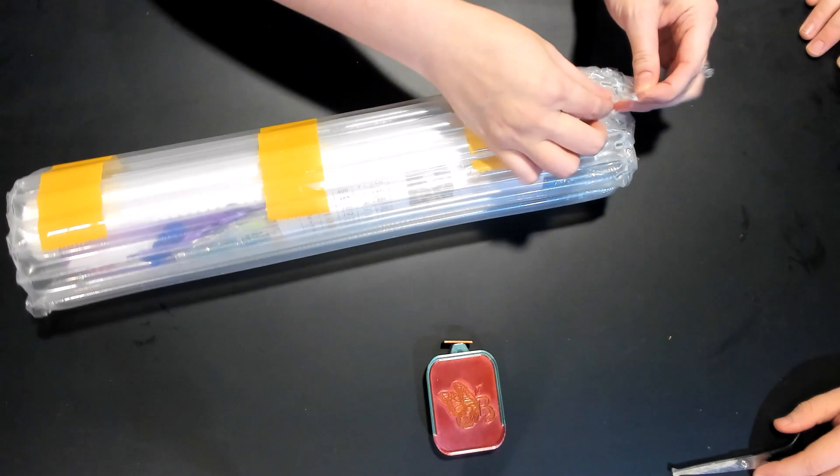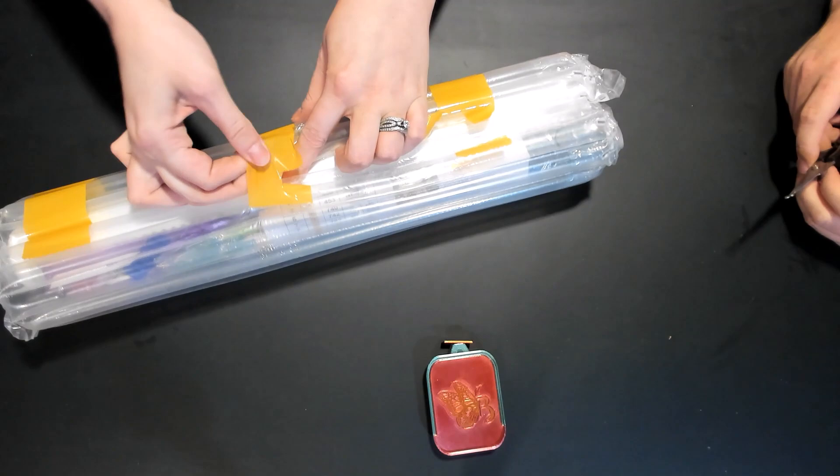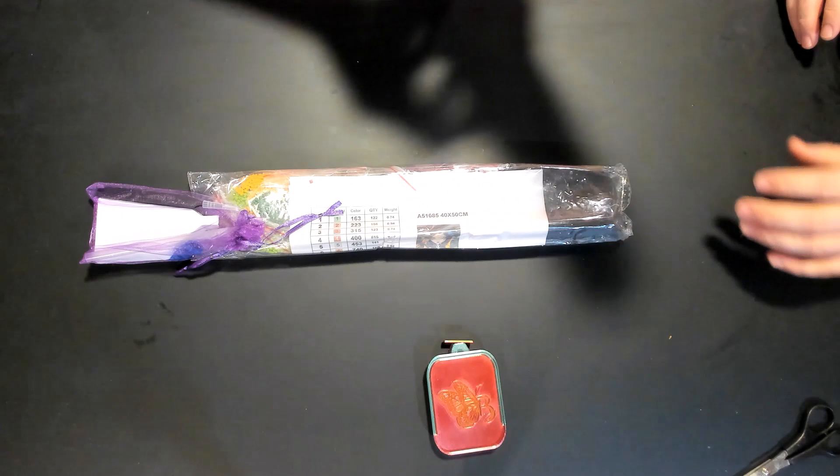I just wanted to show how well wrapped it was. We have to cut more tape off. I think we got it. So we got that and it is wrapped up. That stuff is thick. It comes really strong, covered thick. So that's good.